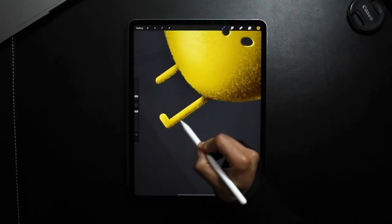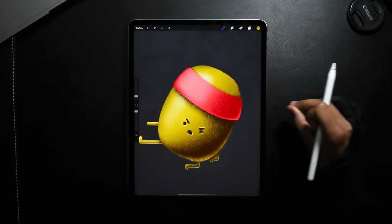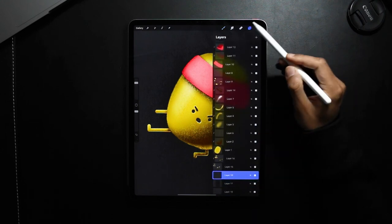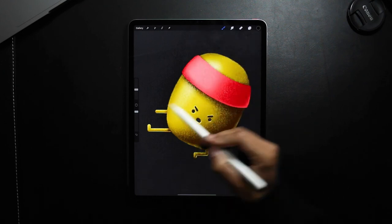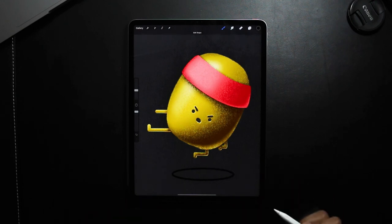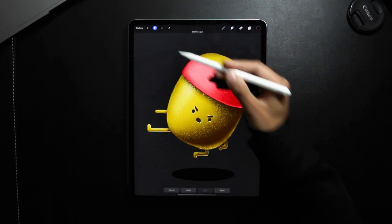And then do the same to these. Okay, finally I'm going to add a shadow to the floor — going on, selecting black, changing that to my hard brush again. Going to be drawing an ellipse at the bottom, and then I'm just going to fill this in, and then slightly blur it using my Gaussian blur.